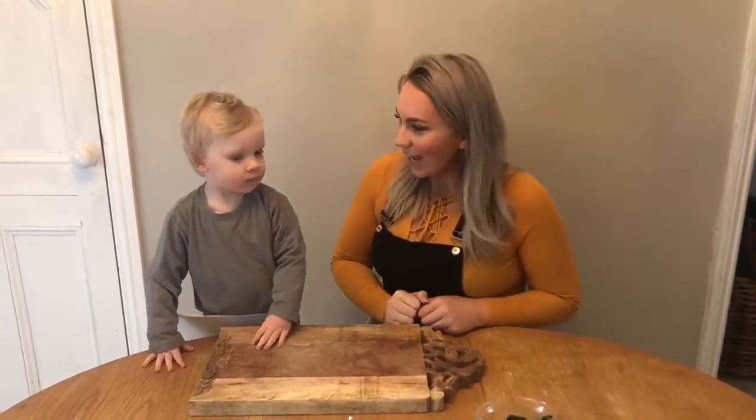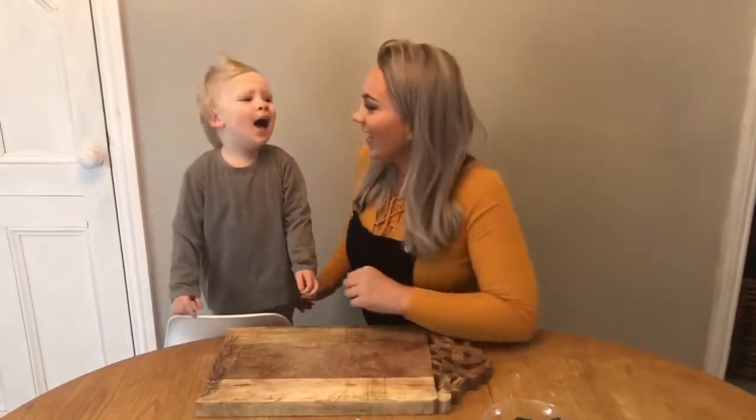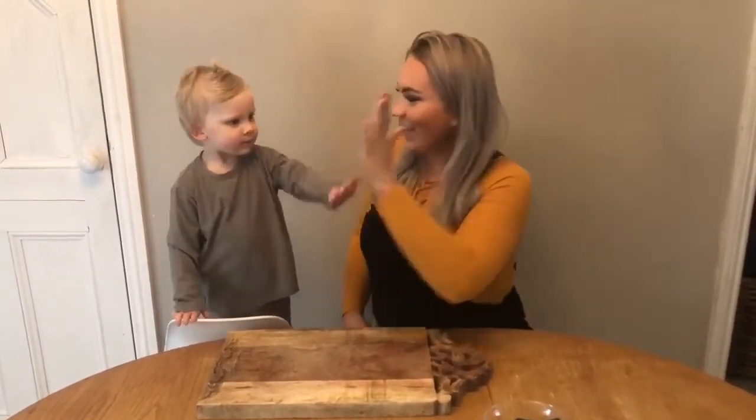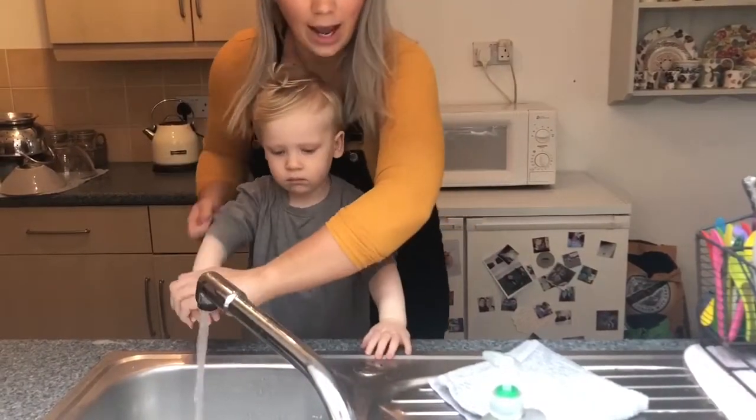It's Ashley from school, and this is my little helper, Elijah. Today we're going to make smoothies, but first we must wash our hands. Let's go to the kitchen! We roll up our sleeves.